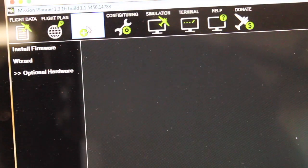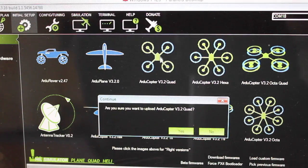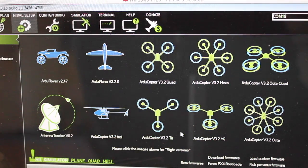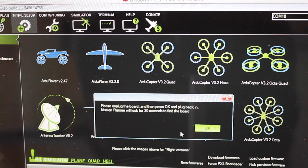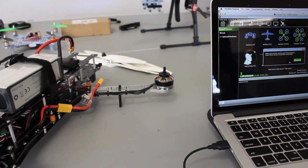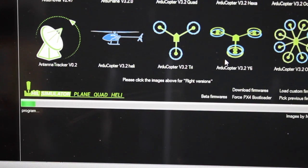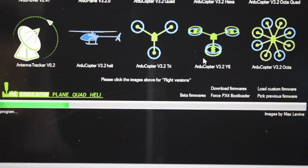We're going to go to Initial Setup, and in the left tab we'll see Install Firmware. We'll be installing APM Copter version 3.2 onto our Pixhawk. We'll click yes and you'll see it's downloading. It then asks us to unplug the board, press OK, and plug it back in. You can see the green progress bar going across the screen as it programs. Just a side note — you might run into situations where your firmware upload fails. I've had that happen multiple times; sometimes I've had to restart Mission Planner, other times restart my computer altogether. Don't get frustrated if that happens.